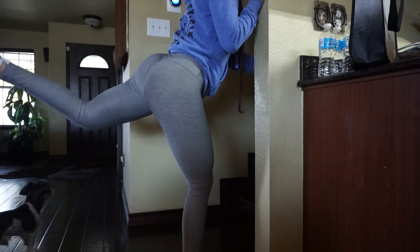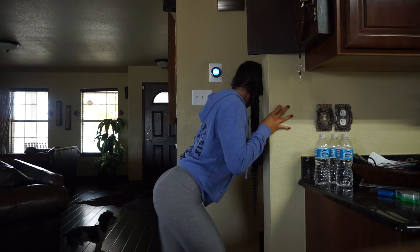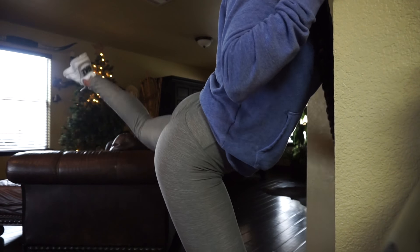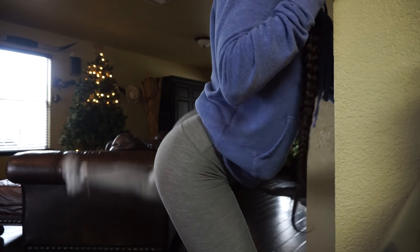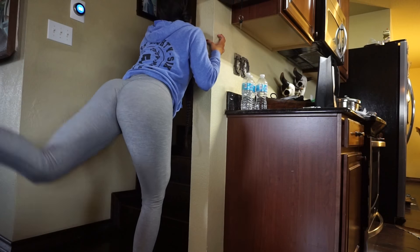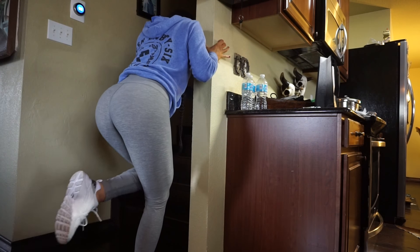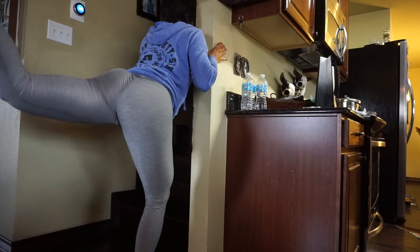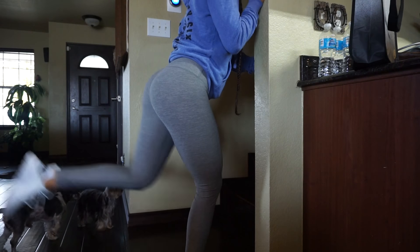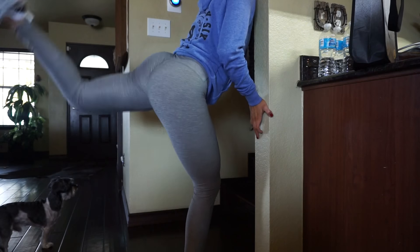You can either do these kickbacks kneeling down or standing up against the wall. Now if you want to make this a tad bit more challenging, you can go ahead and buy some really cheap resistance bands off Amazon, which is where I got mine. You don't want to kick your leg back too high because you really want to engage and squeeze the booty as you go up. We're going to do 10 repetitions on each leg for a total of 5 sets.